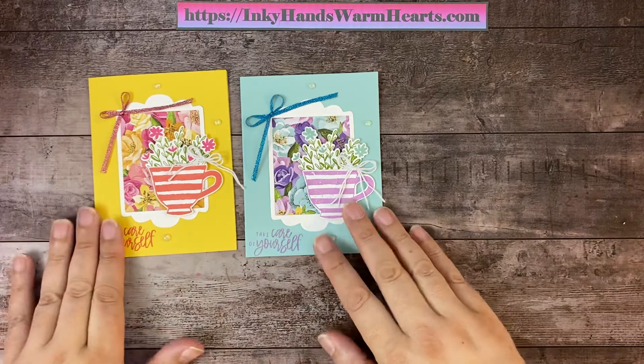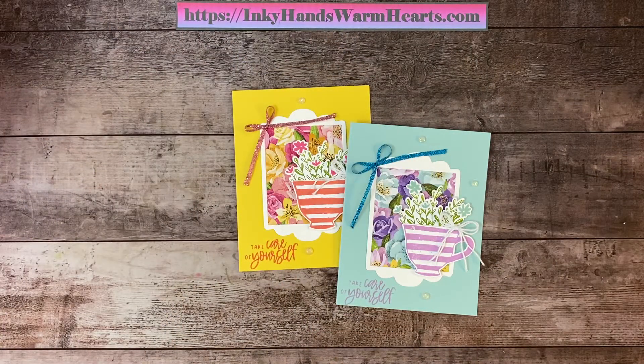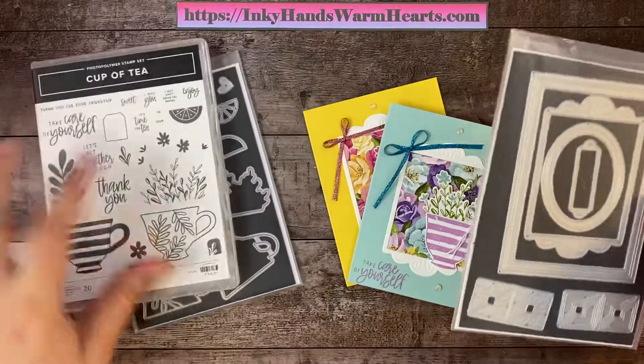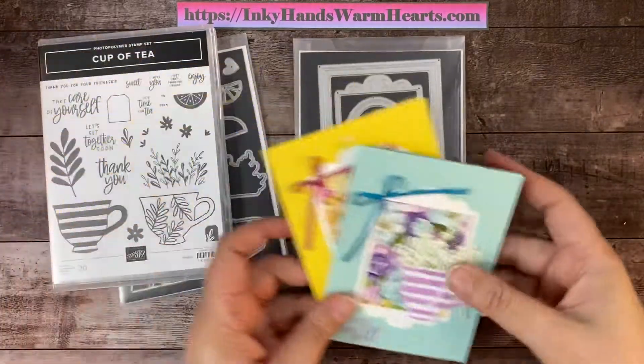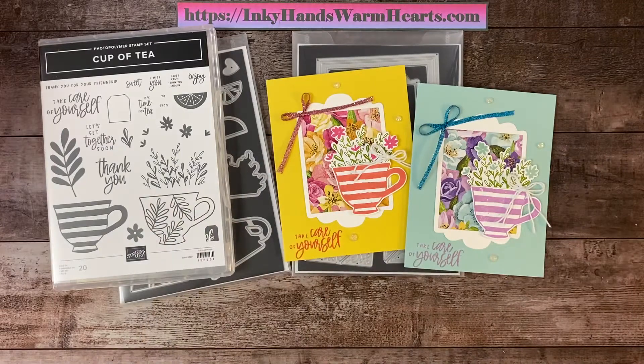I hope that you enjoyed watching me. I'm really grateful to have you here. Definitely check out the Cup of Tea. I have linked in the description below all the products that I used, including the Fabulous Frames dies I used to make this cool frame card. So thanks for watching. This is Kelly with Inky Hands Warm Hearts. Happy stamping!